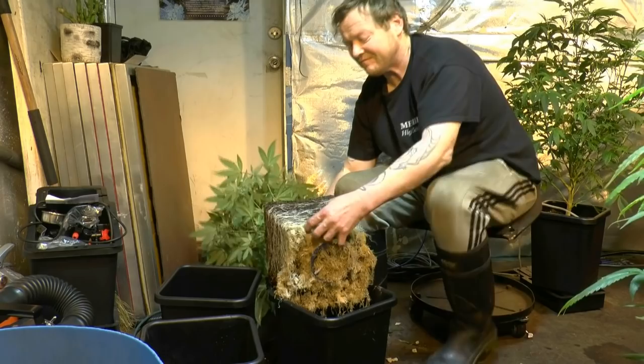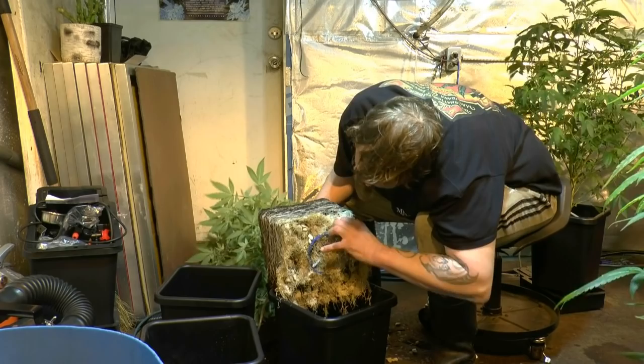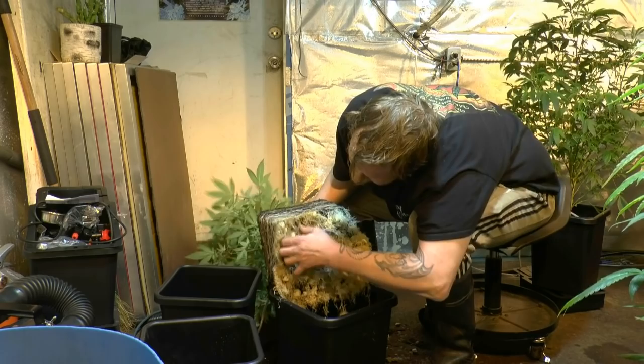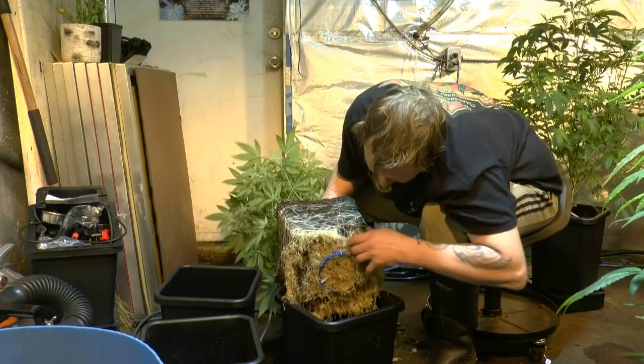I don't really want to disturb these roots too much, but I definitely want to get as much of this high pH material out. You can see how great the root mass is in here — look at the roots, this is pretty amazing to see. Having to do this is kind of drastic, kind of last minute. I'm going to try and save these plants — they're pretty big. We've got to try and get these stones out as much as possible and replace it.